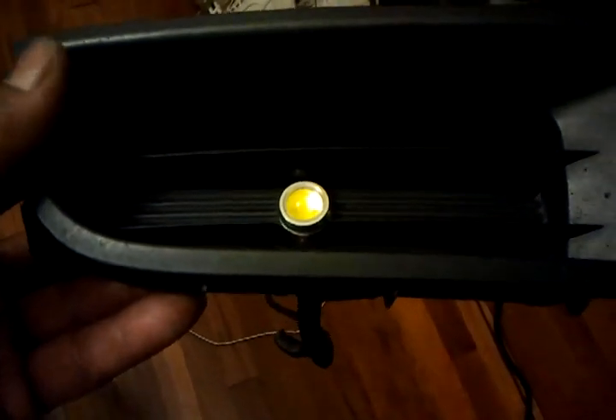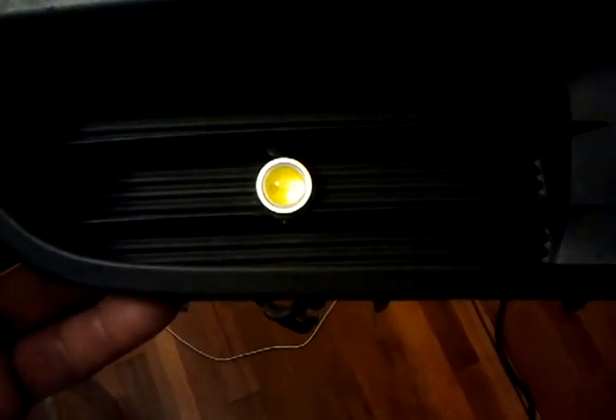I went on and installed some high power LEDs. These are I believe 5 watts — either 2 or 5, I think they're 5. I'm not 100% sure, but they are bright. They have a tint of yellow and then when you stand directly in front of them, they are blue.